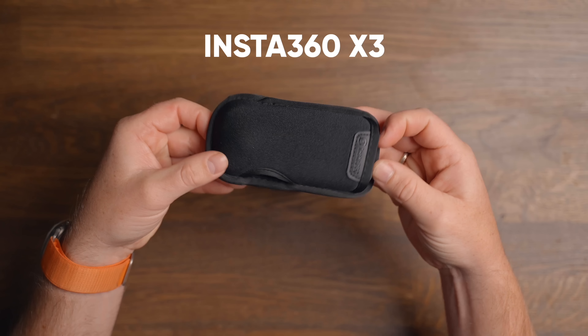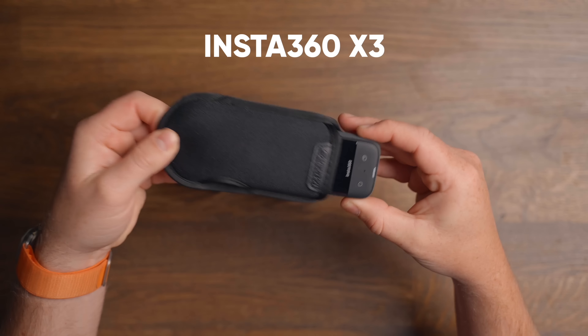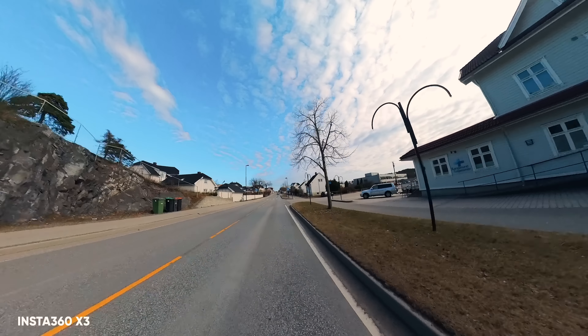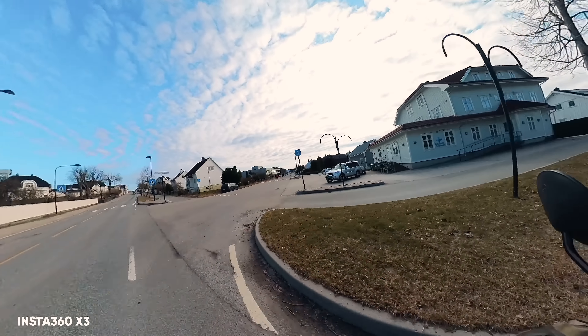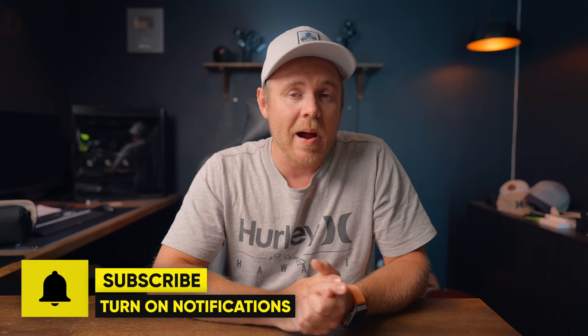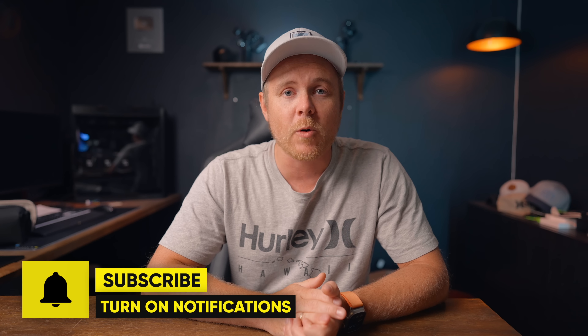Let's include the Insta360 X3 as well. Even though this is a 360 camera, it can shoot in single lens mode at 4K up to 30fps, which gives the same look as the other regular action cameras. And since this is the camera I've been using the most for the past four months, I think it's reasonable to add this to the comparison.